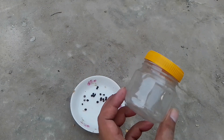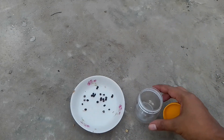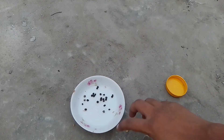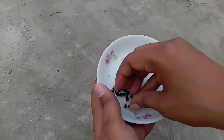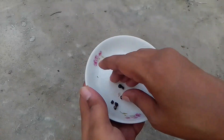You can see there is a small plastic pot in my hand. I want to store those seeds in this pot. After storing papaya seeds, you can plant them anytime you want.